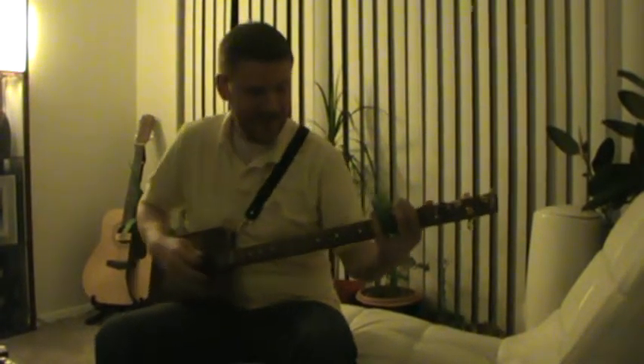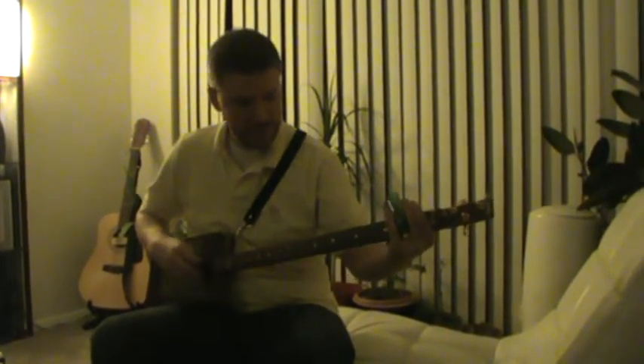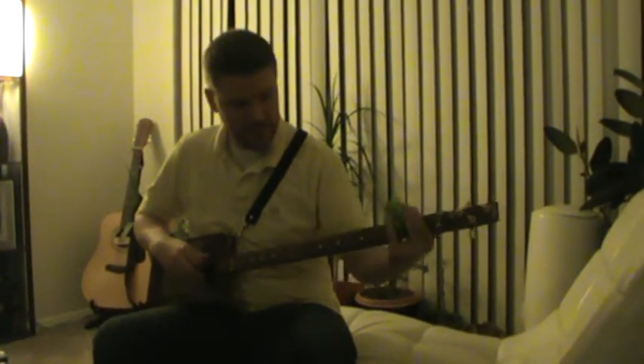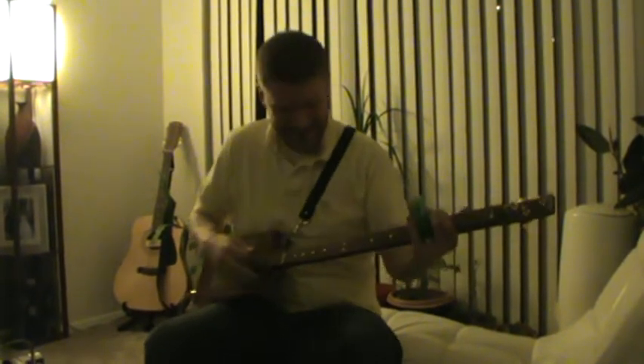It sounds like this acoustically. And electrically, it sounds like this.